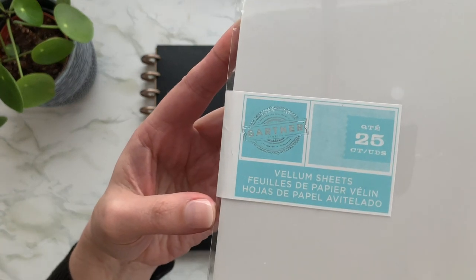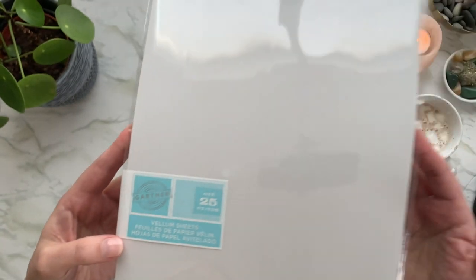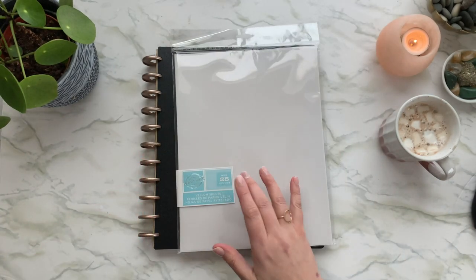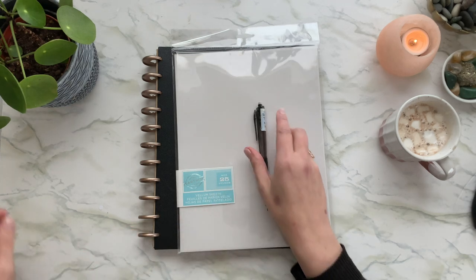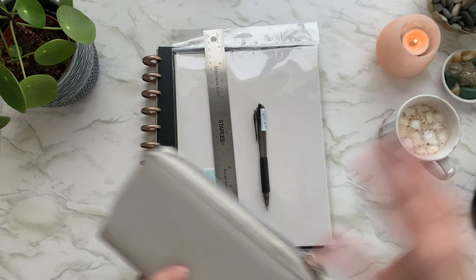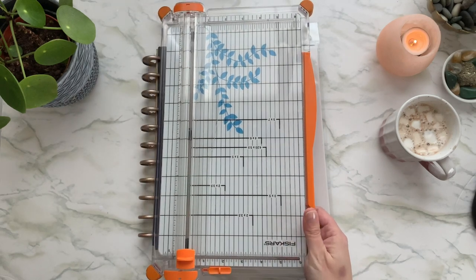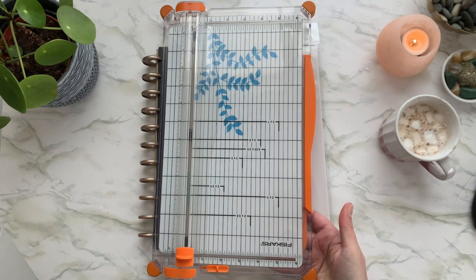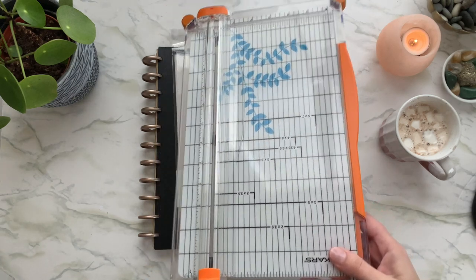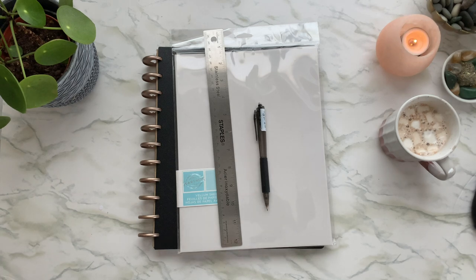I got it at Staples — 25 sheets of vellum for around $20 Canadian. I also have a pencil and ruler. If you have a paper cutter you can use that — I'll show you the one I'll be using. I've had it for probably 10 years. If you don't have one, you can just use scissors and a ruler.